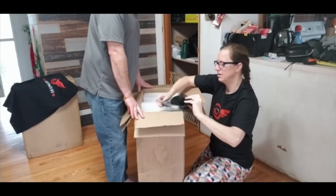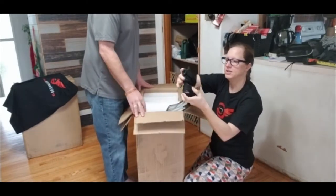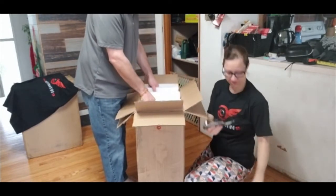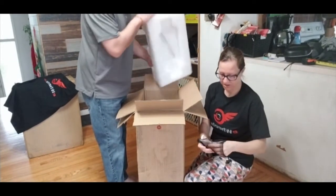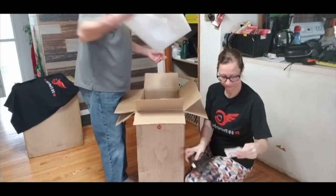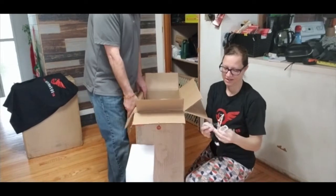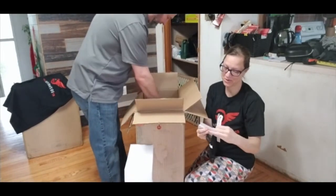They also send wrist guards with every order. It's very important when you're riding your electric unicycle that you wear your protective gear. They also sent us some stickers, some cards — lots of cards. Very cool, thanks guys.